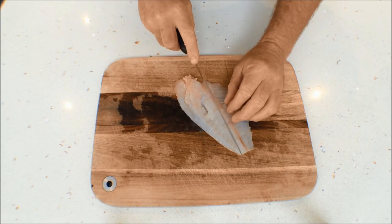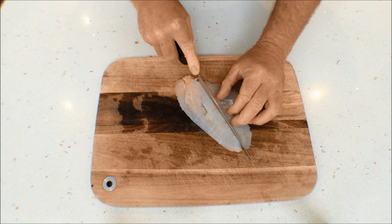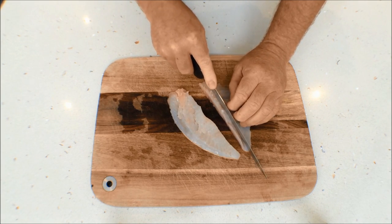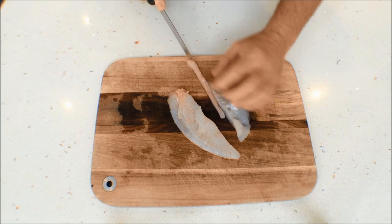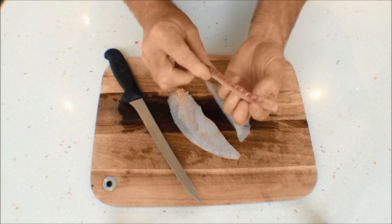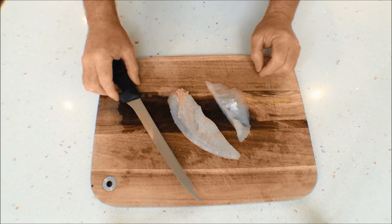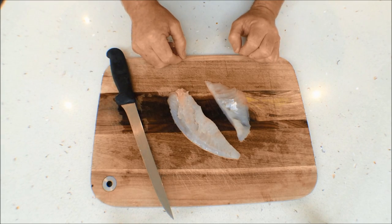Now what I'm going to do is just run the knife down the centre, like so, push that aside, and then do the same on the other side of the backbone. Take the bone line out and the blood line and remove that. Now you've got two beautiful boneless fillets ready for cooking.